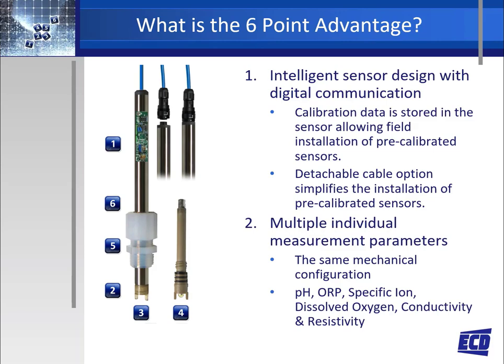Number one: the intelligent sensor design allows two-way digital communication between the S80 sensor and the T80 transmitter or the LQ800 multi-channel controller. All sensor configuration and calibration data are stored in the sensor memory, allowing the sensor to be pre-calibrated and ready for installation. Also, the universal T80 transmitter and LQ800 controller can identify any of the S80 sensors and their measurement parameter, so these transmitters and controllers are universal to all ECD sensors.